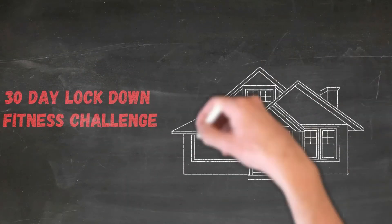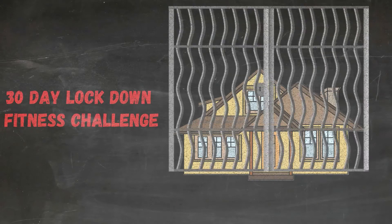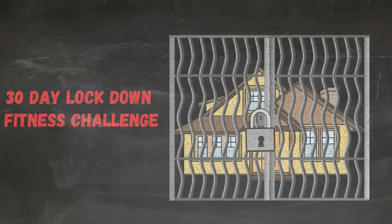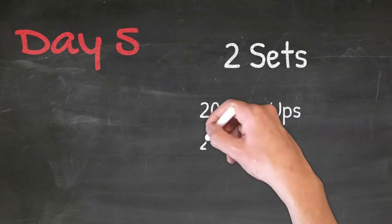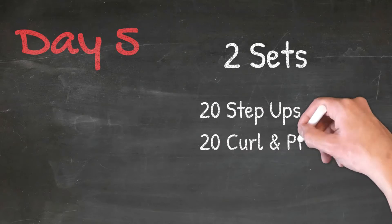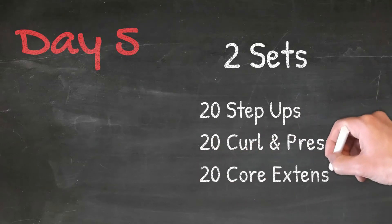Welcome everybody to the 30 day lockdown fitness challenge. My name is Dale McLean, let's get ourselves started. On day five we're going to do two sets of 20 step ups, 20 curl and presses, and 20 core extensions.